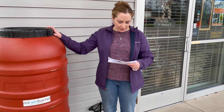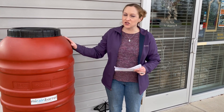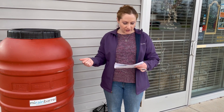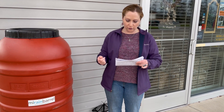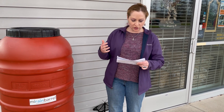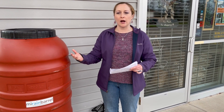Happy Monday everyone, this is Martha with Nature Niche. This week I want to go through some rain barrel basics with you. Rain barrels are a great way to capture rainwater from your roof and store it for later use. Harvesting rainwater in this way keeps stormwater runoff from your roof from causing surface erosion and sweeping pollutants over impervious surfaces like concrete and asphalt and into storm drains and our local waterways.